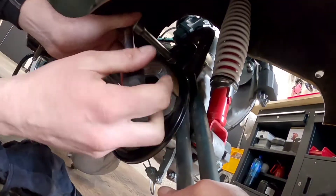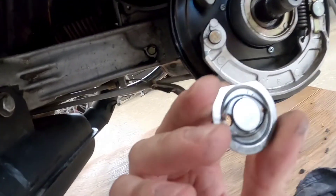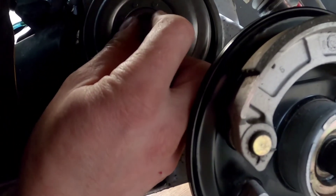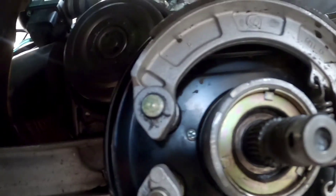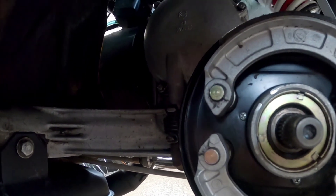Now I'm fitting the pressure plate back. I need to remove the locking spring, fit the plate, then reattach the spring. Once that spring is in place, we fit the lid back on. The lid is back on and all I have to do is reassemble the wheel and we're good to go.